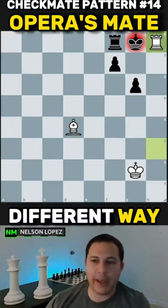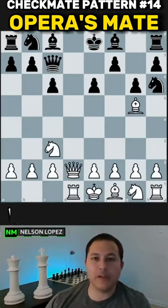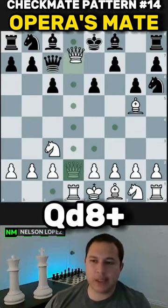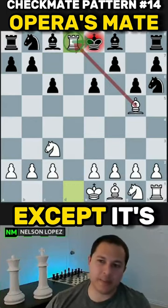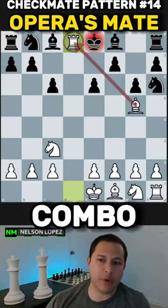This is the pattern you want to look for. Here's a more complicated position — if you want to pause and figure out what white should play, go ahead and do that now. If you're ready to see the solution, the move is queen to d8 check, forcing black to recapture, and then the rook comes in. We get the same type of setup, except here it's in the center of the board, not in the corner — but you can see that bishop-rook combo delivering the mate.